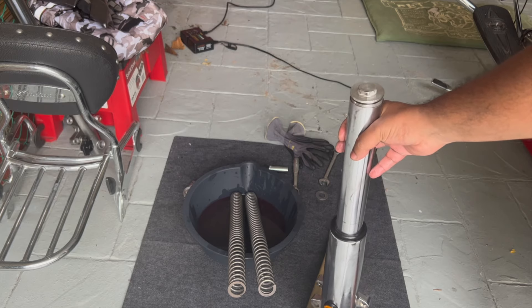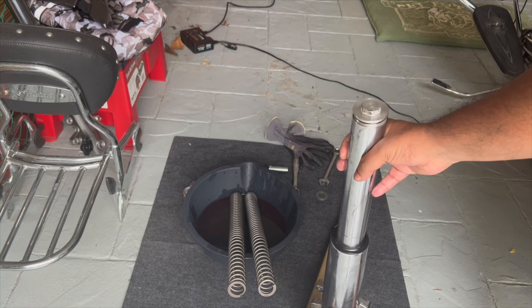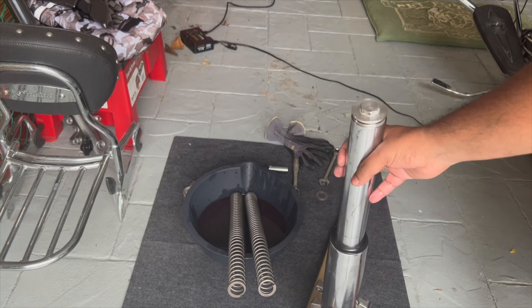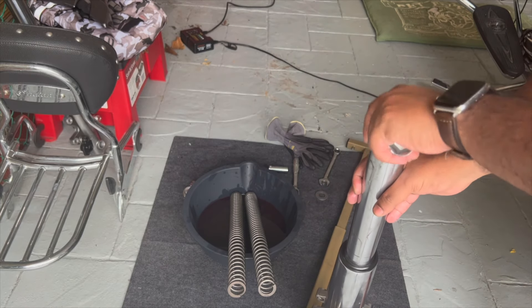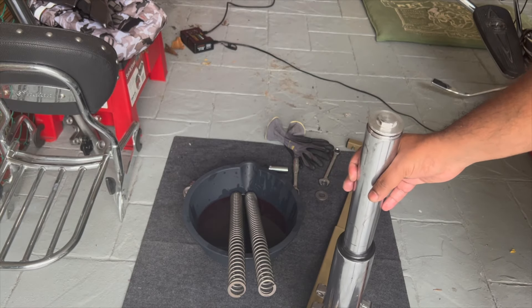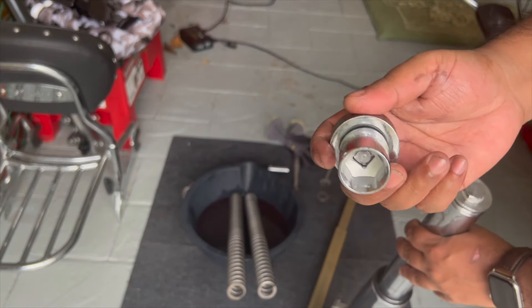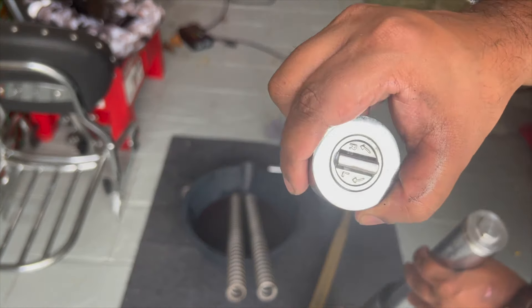I didn't film removing the springs and draining the oil, but let me explain the procedure. Once you've got your forks out of the motorcycle, remember we loosened the fork cap while it was still attached to the triple clamp — so now it should be easy to remove. It's a 22mm socket, and you could use a wrench or socket wrench, but I like to use this palm driver.